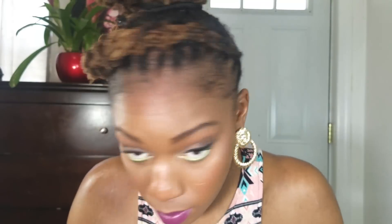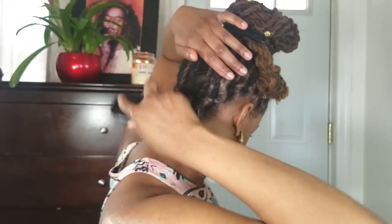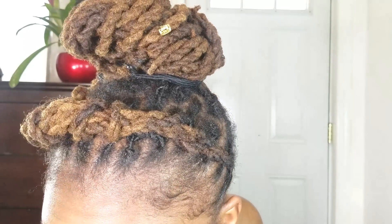Here I'm showing that if you wanted to, you could lay down your edges — but my edges are already laid from the previous night. I'm going to brush up the back, and this is the final look.